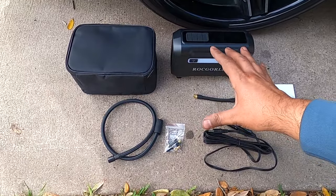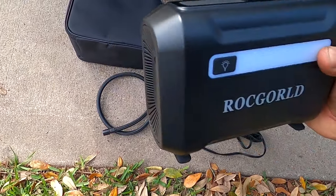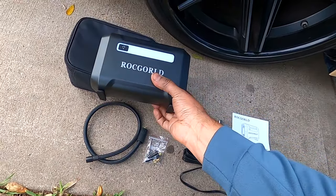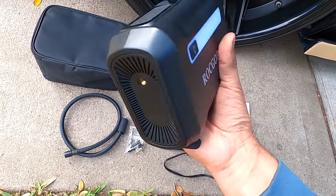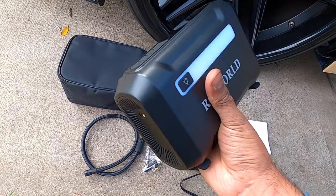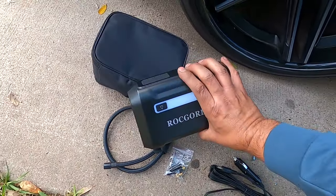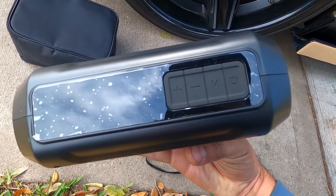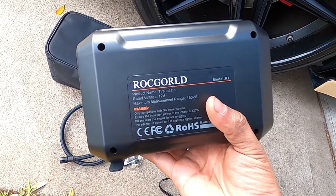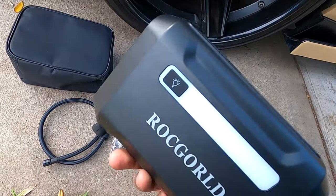Okay, this is what comes inside the box. It comes with the tire inflator — this one looks pretty nice, the quality looks good. It's made of plastic but it still feels good. A little bit heavy but not too heavy. It has a light — I think this is the light here — on the top. 12 volt, maximum 150 PSI. Looks amazing.